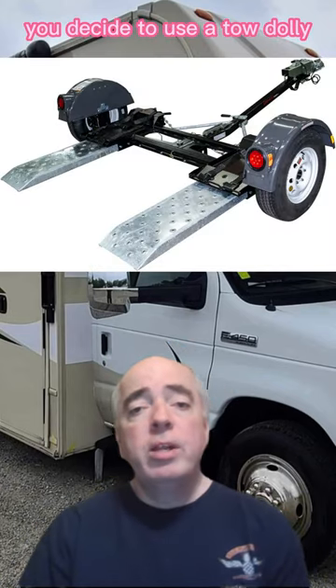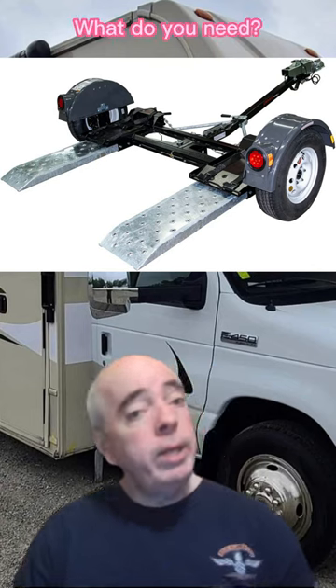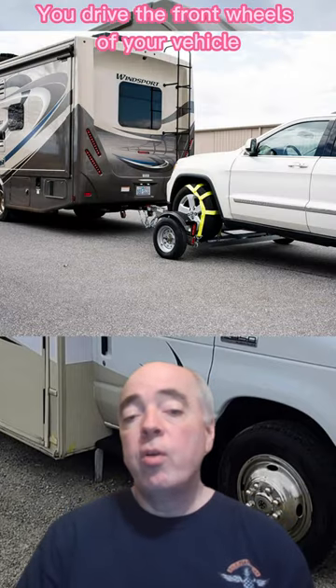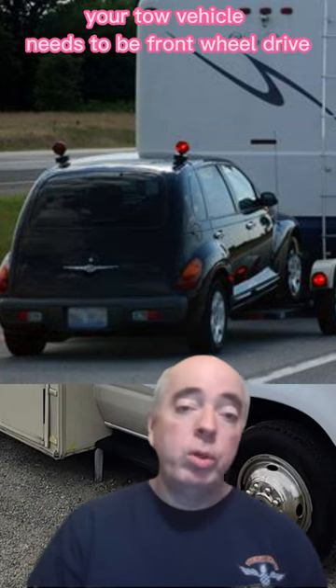To tow your vehicle behind an RV using a tow dolly, the tow dolly is attached to the RV. You drive the front wheels of your vehicle onto the dolly and secure them there. Since the rear wheels will be on the ground, your tow vehicle needs to be front wheel drive.